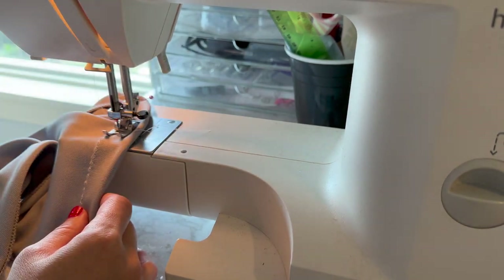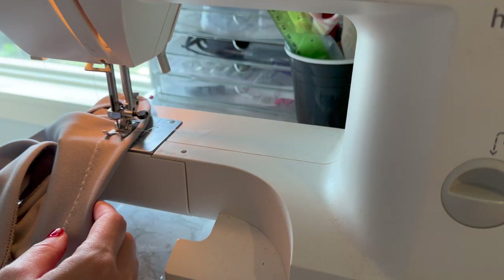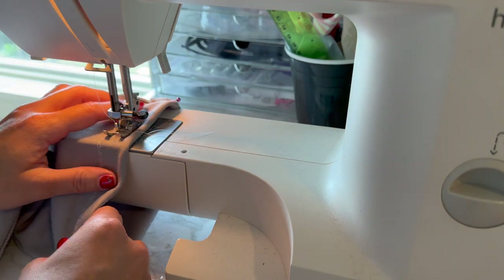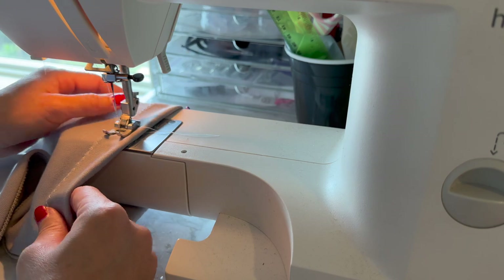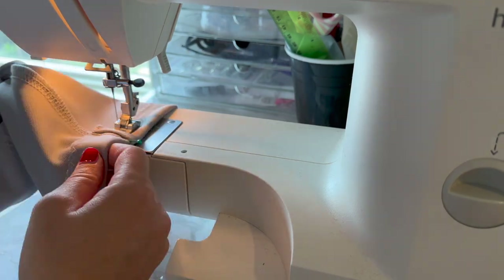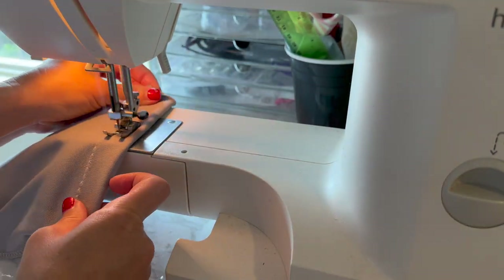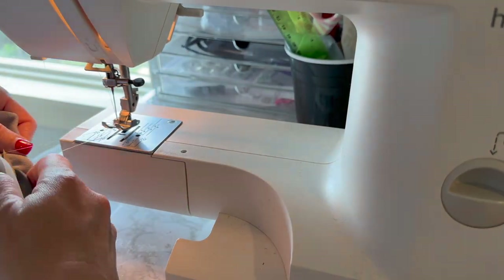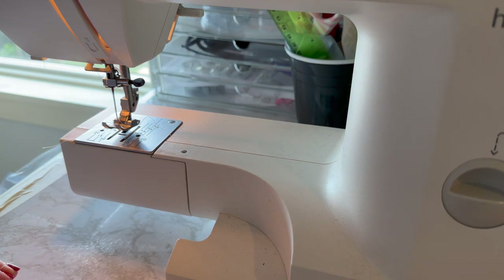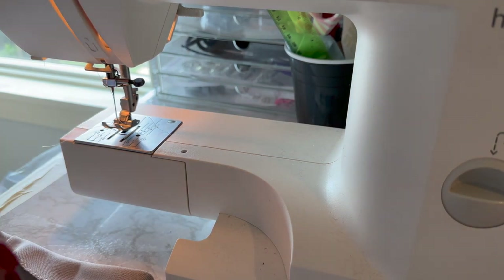You don't want a super tight stitch because when you stretch it you want the stitch to not break. I'll finish up this one side so you can see the whole process.